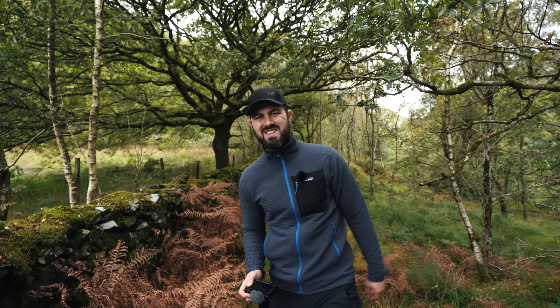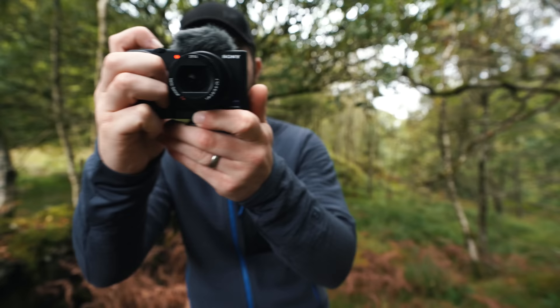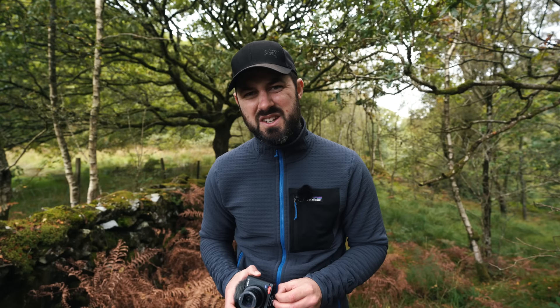I decided that if I wanted the video autofocus capabilities of this camera but with better low-light performance, I would need to buy a bigger Sony camera with a bigger sensor. So I'm filming this on a Sony a7 III — a camera not without its problems. The one I've bought has already had to go back twice because the mic input broke, the menus took an entire weekend to learn, and the viewfinder resolution is nothing short of hilarious in 2021. But by and large I've quite enjoyed using it, and I've started using it for stills as well.